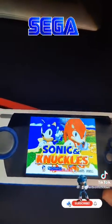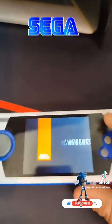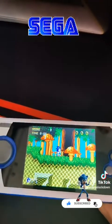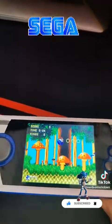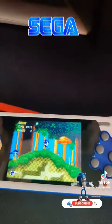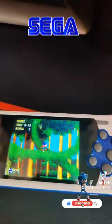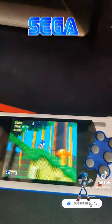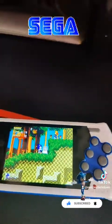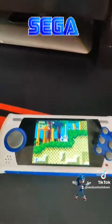The one thing about this one I will say is the speakers suck. But what are you gonna do, you know? It's a pretty cheap handheld. But it's pretty cool — there's not a lot of screen tearing, it actually runs pretty smooth, it doesn't slow down very much. So it's actually a pretty nice little emulator.